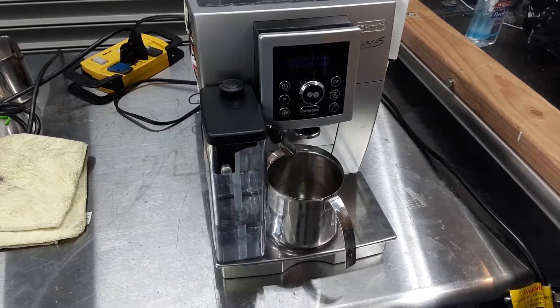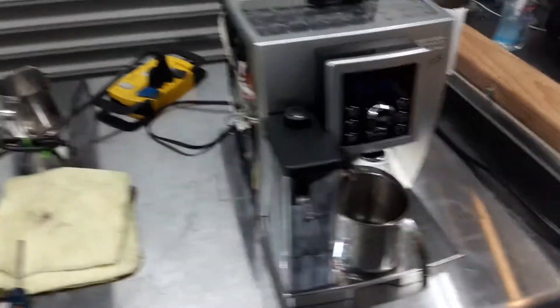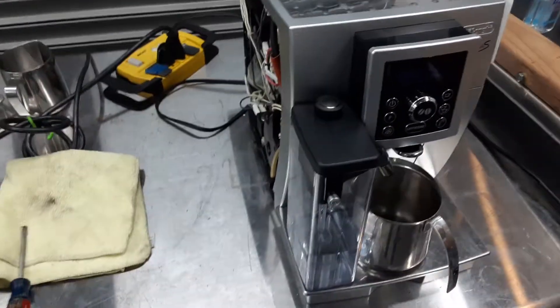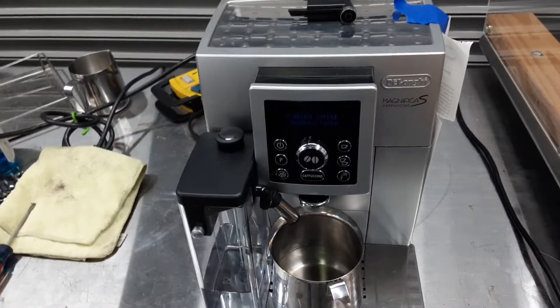Hello and welcome to Cannon Coffee Espresso Machines. Today I'm going to show you how to diagnose a bad solenoid valve in this DeLonghi Magnifica S Espresso Machine.